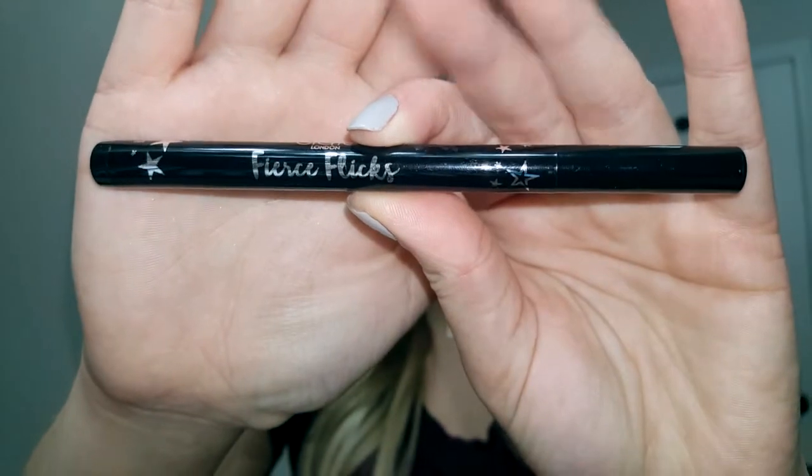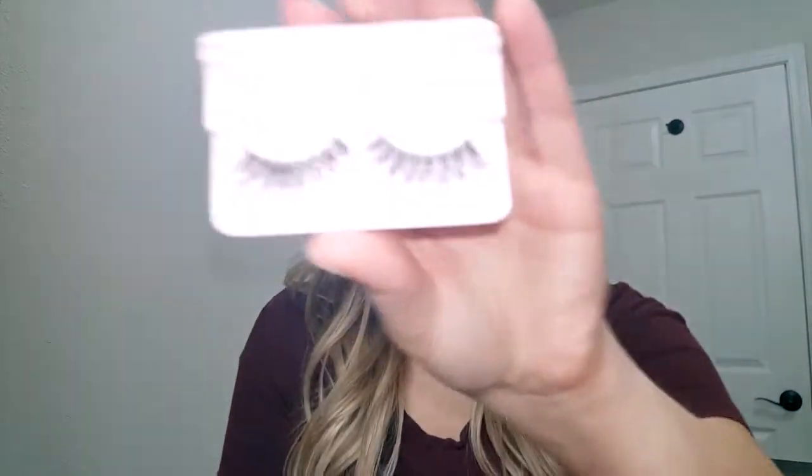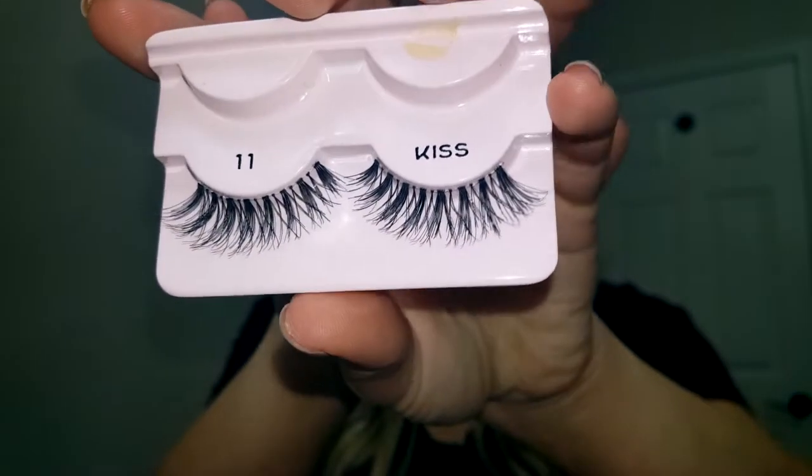To finish off the eye makeup, I used the Ciate London Fierce Flix liquid eyeliner. I'm not a big eyeliner person, but since I was putting on lashes to cover the band, I used this. It does bleed a little — if you put it close to your inner waterline on top it will bleed down — so just keep that in mind. I also applied a pair of Kiss number 11 lashes — very long and wispy — cut to fit my eye, then popped them on.